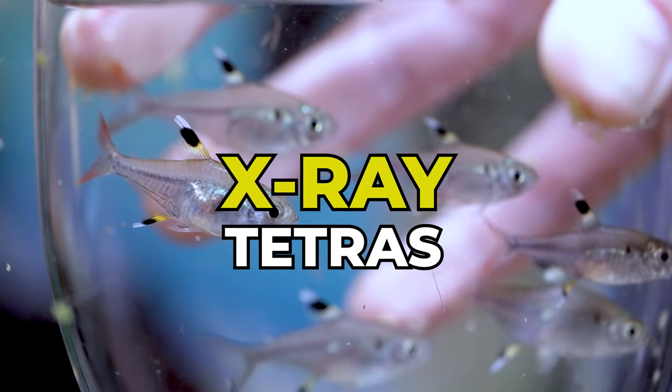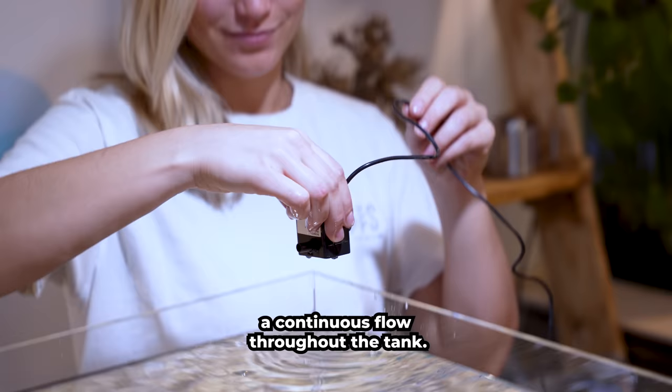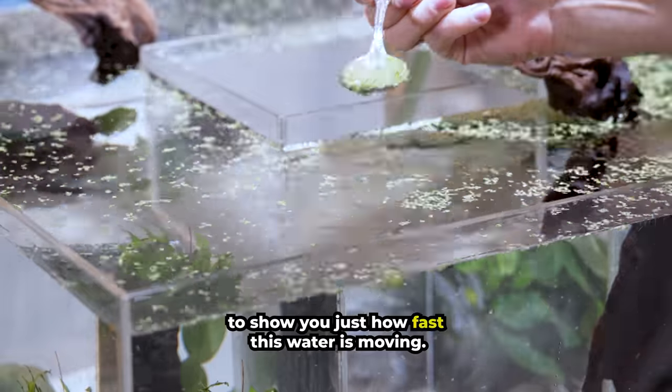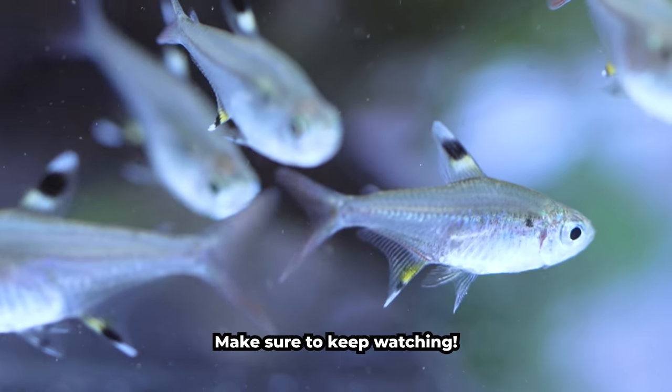These are X-Ray Tetras and this is a whirlpool aquarium. It has four separate pumps to generate a continuous flow throughout the tank. I'm going to use these floating plants to show you just how fast this water is moving. Do you think my fish are going to like it? Make sure to keep watching.